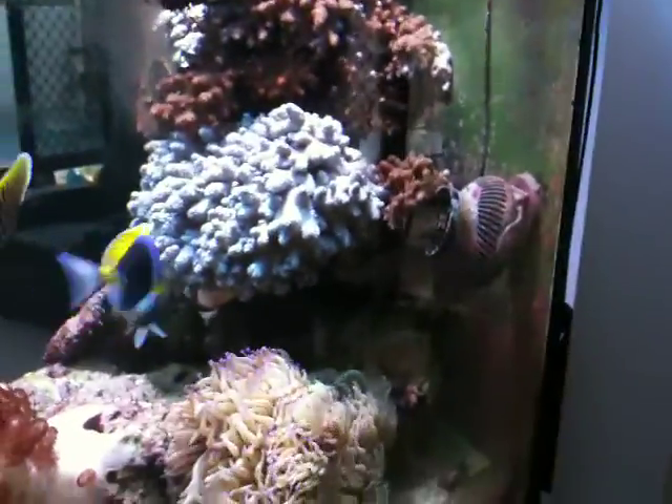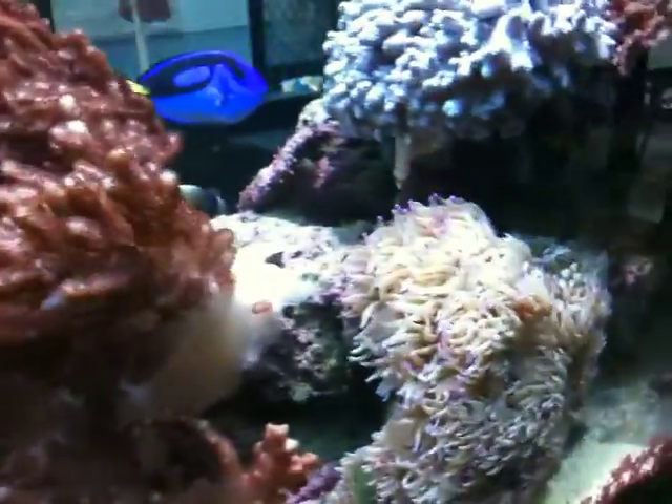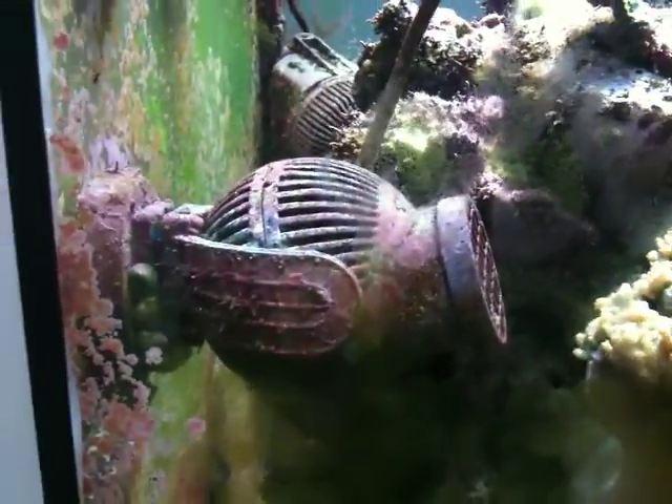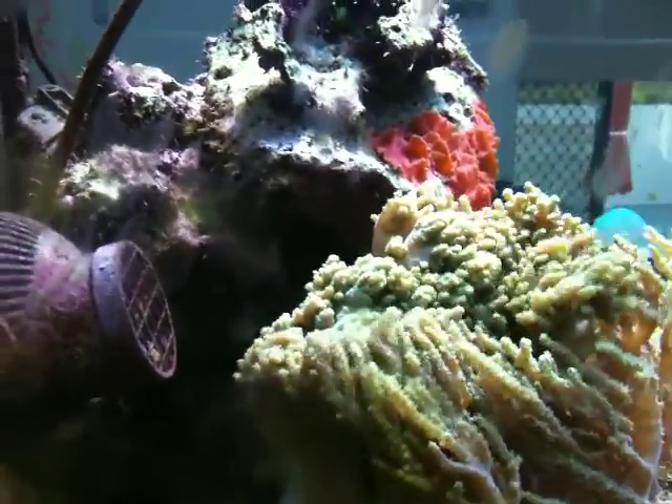So there's not a lot of flow coming out of that pump there at the moment, but you can still see the Giardini down there waving nicely, and the Colt Coral. I've come over to this side - there's my other 6105, and that one at the moment's on about a 50% percentage flow.